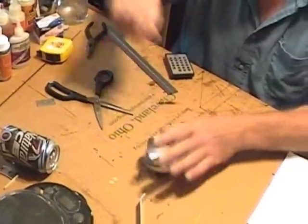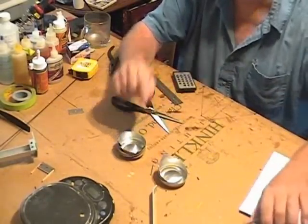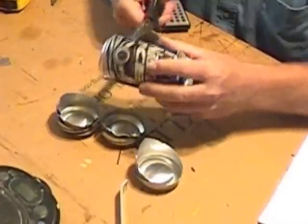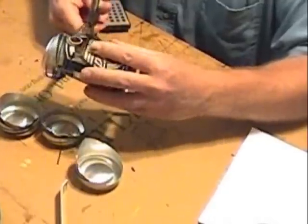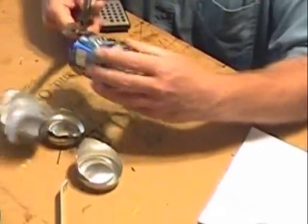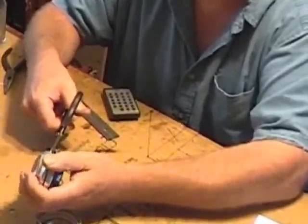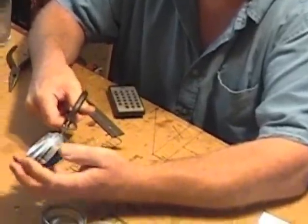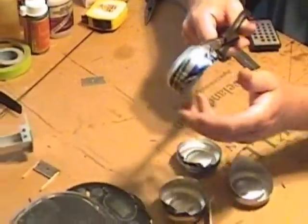First, cutting them off — just roughly. These are very sharp, trust me. Then I trim them down as close as I can get to that edge.